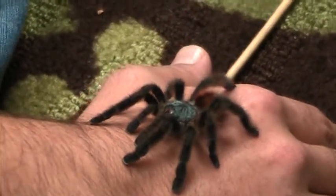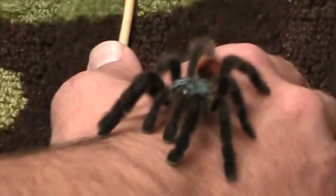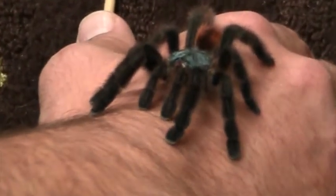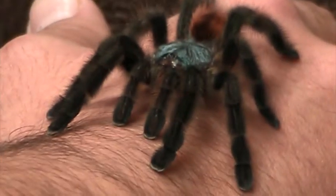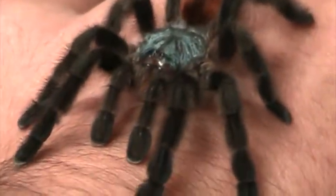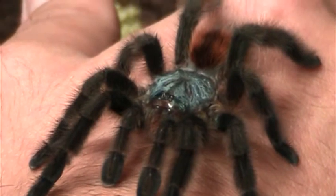There, she's going to chill for a minute. Zoom in on her eyes — she has eight eyes, like all tarantulas, and like many spiders, though there are types of spiders who have fewer eyes.